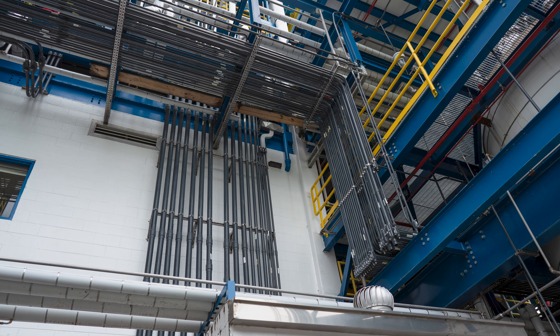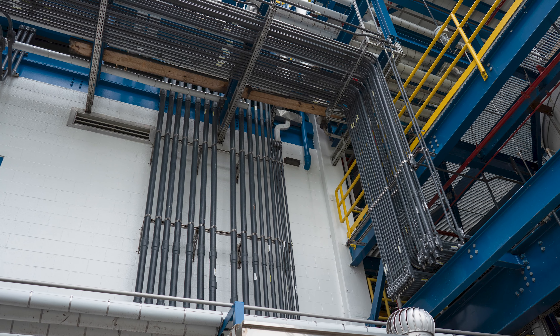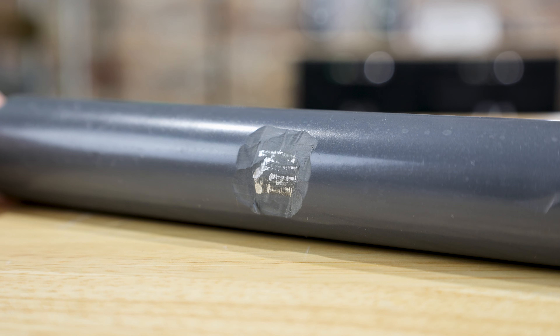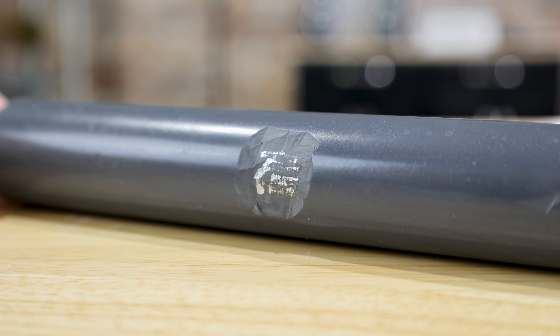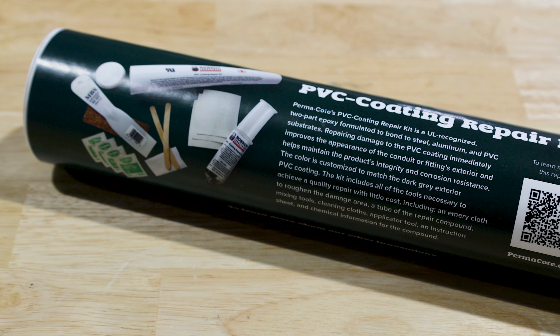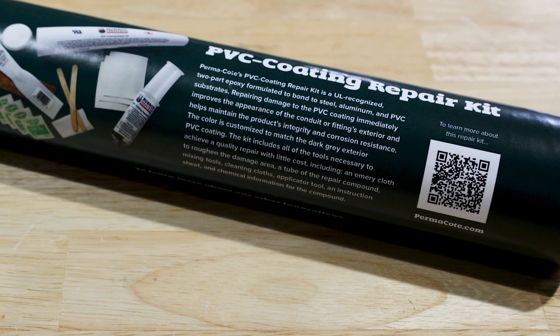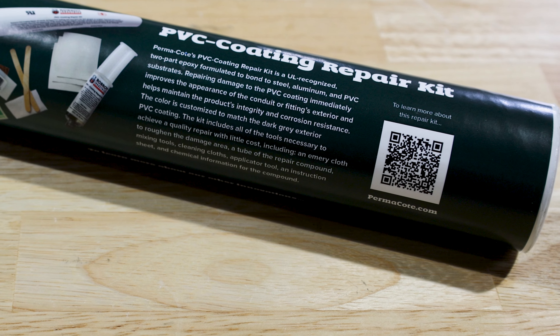PVC touch-up compound, however, is not formulated or intended to bind to the metal substrate when damage penetrates the coating and exposes the metal substrate. For these cases, a PVC coating repair kit was developed using a custom formulated UL recognized two-part epoxy capable of bonding to both polyvinyl chloride and steel or aluminum substrates.